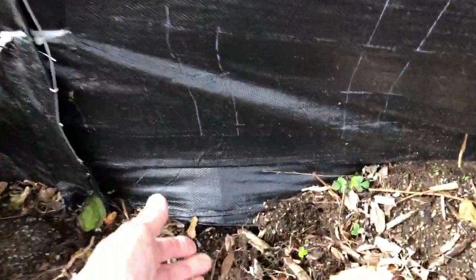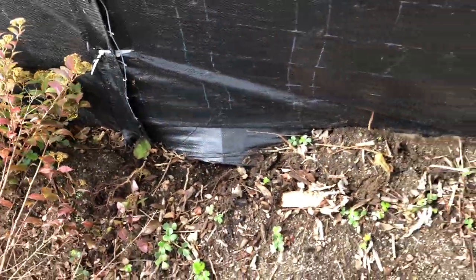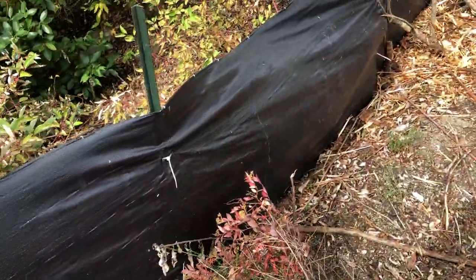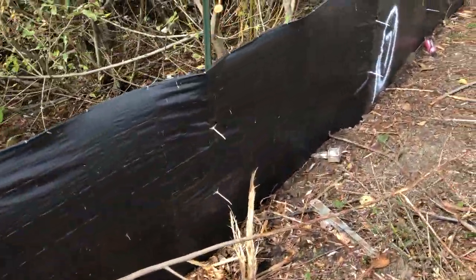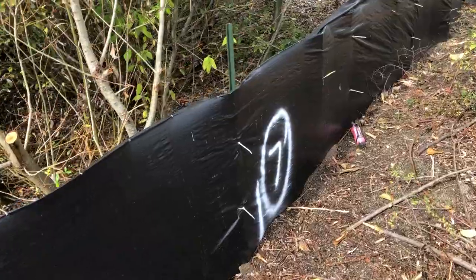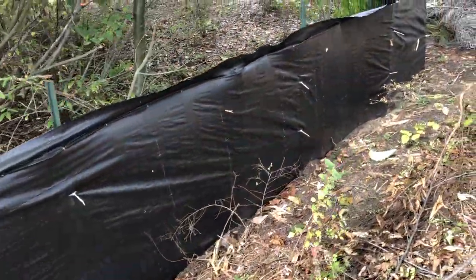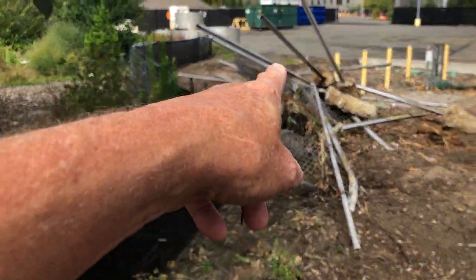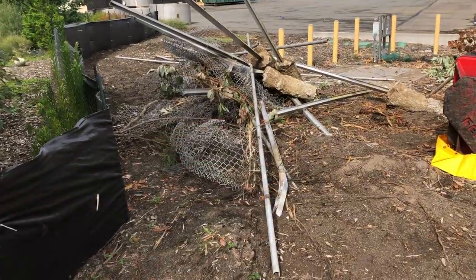Oh, we got a little problem down here. I haven't fixed that. But that's a nice installation actually. We're going to have an access road, a rocked construction entrance from the parking lot over here into the site.